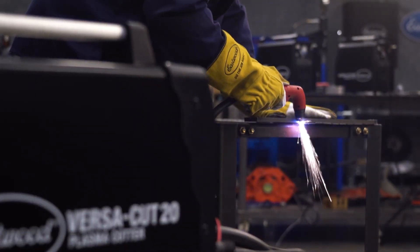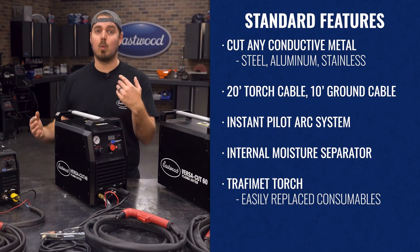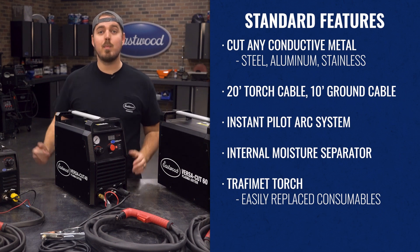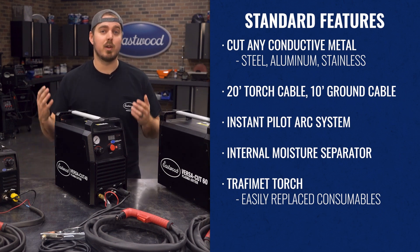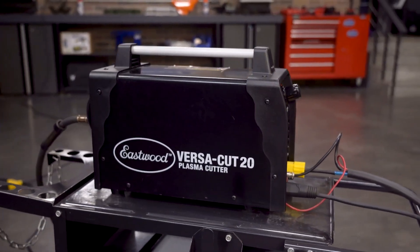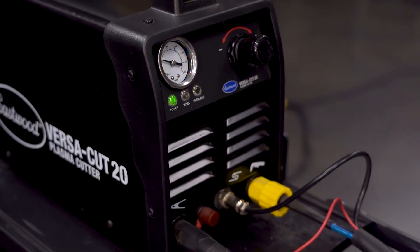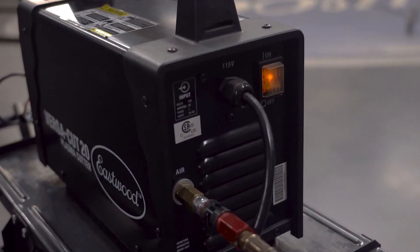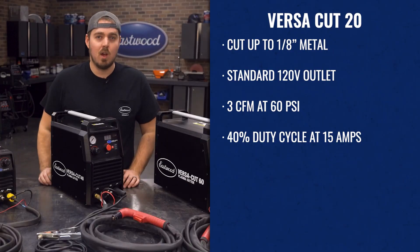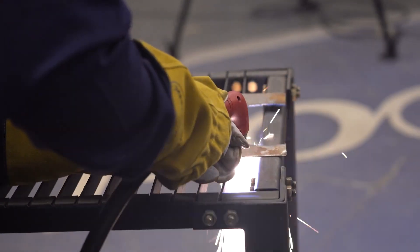Finally, all are fitted with a Trafimet torch, so replacing consumables is as easy as stopping by your local welding supply store or just ordering right from eastwood.com. Now the big question is, how thick of metal are you working with? Working from small to big, our VersaCut 20 can cut up to 1/8-inch metal, works off a standard 120-volt household outlet, runs on just 3 CFM at 60 PSI, and has a 40% duty cycle at 15 amps.